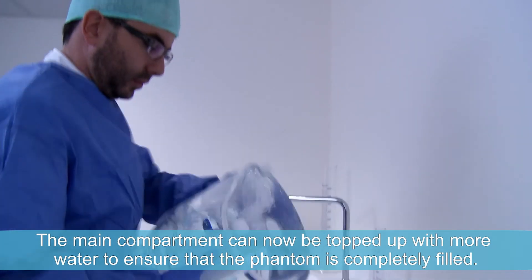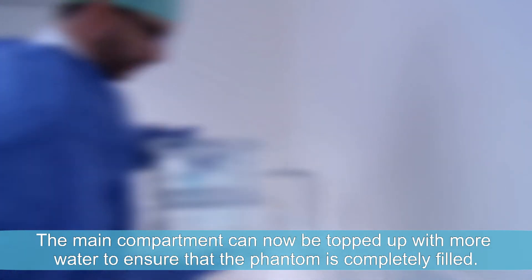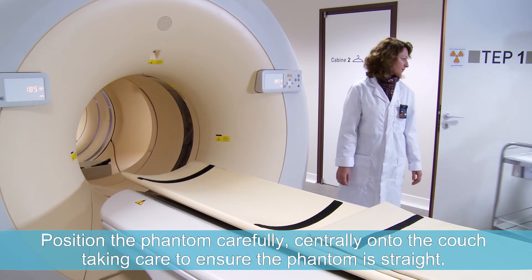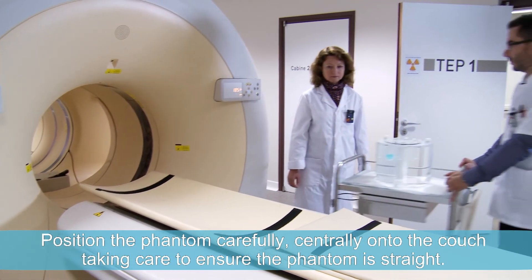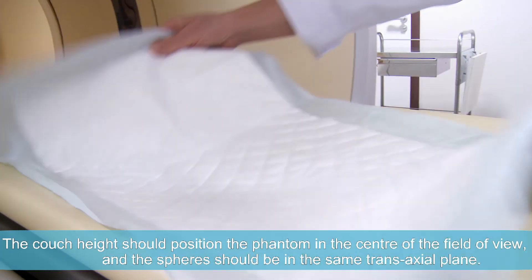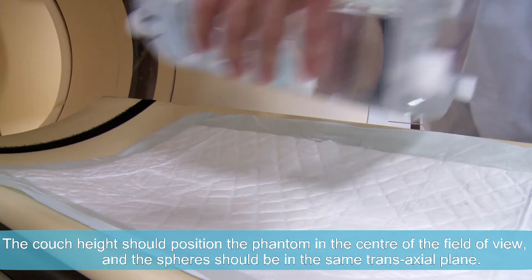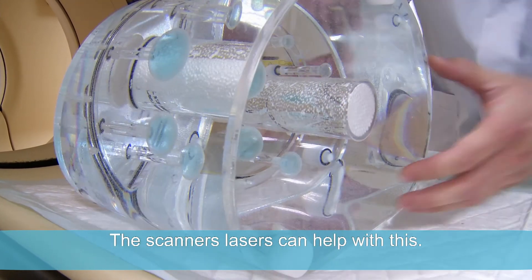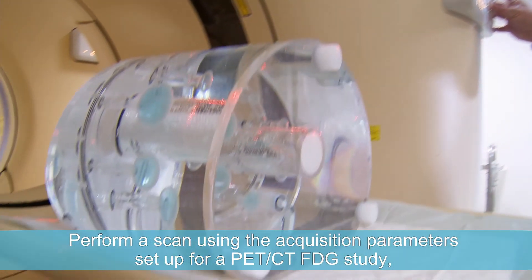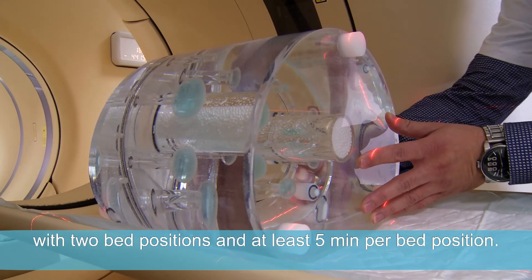The main compartment can now be topped up with more water to ensure that the phantom is completely filled. Place an absorbent pad onto the couch to avoid any spillage. Position the phantom carefully and centrally onto the couch, taking care to ensure the phantom is straight. The couch height should position the phantom in the centre of the field of view, and the spheres should be in the same transaxial plane — the scanner's lasers can help with this. Perform a scan using the acquisition parameters set up for a PET-CT FDG study with two bed positions and at least five minutes per bed position.